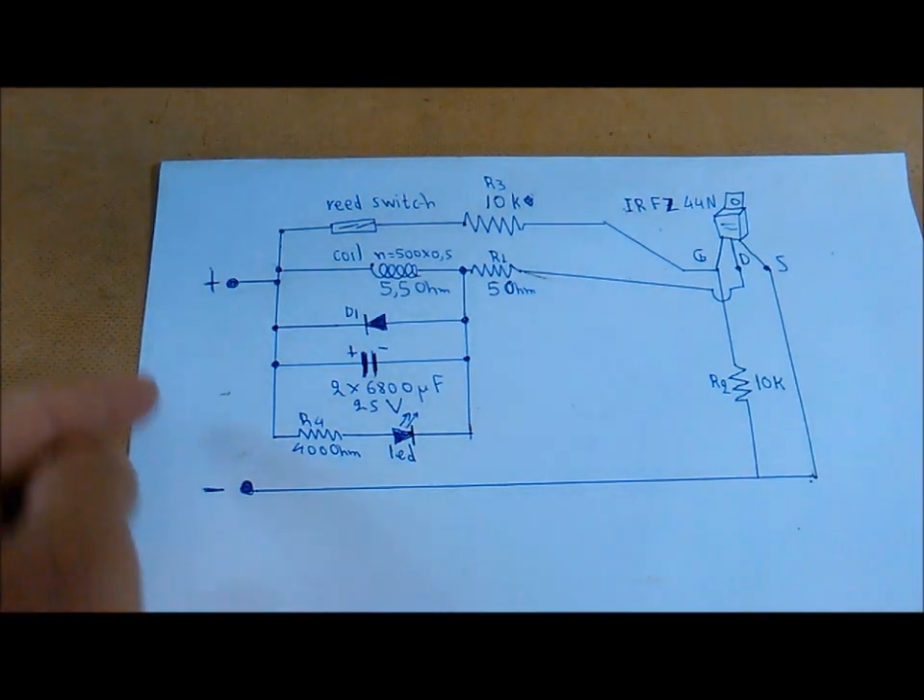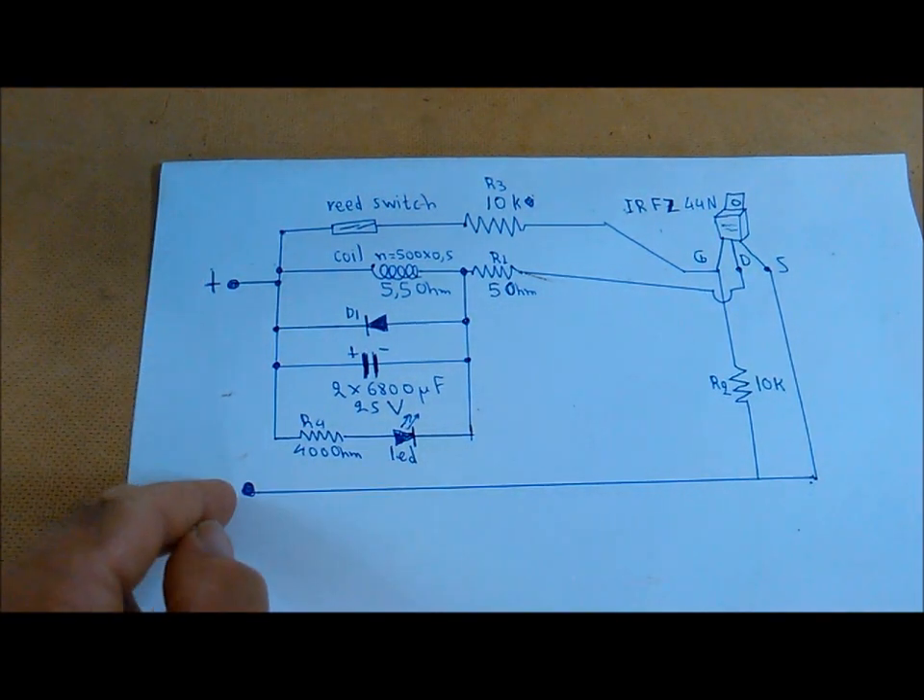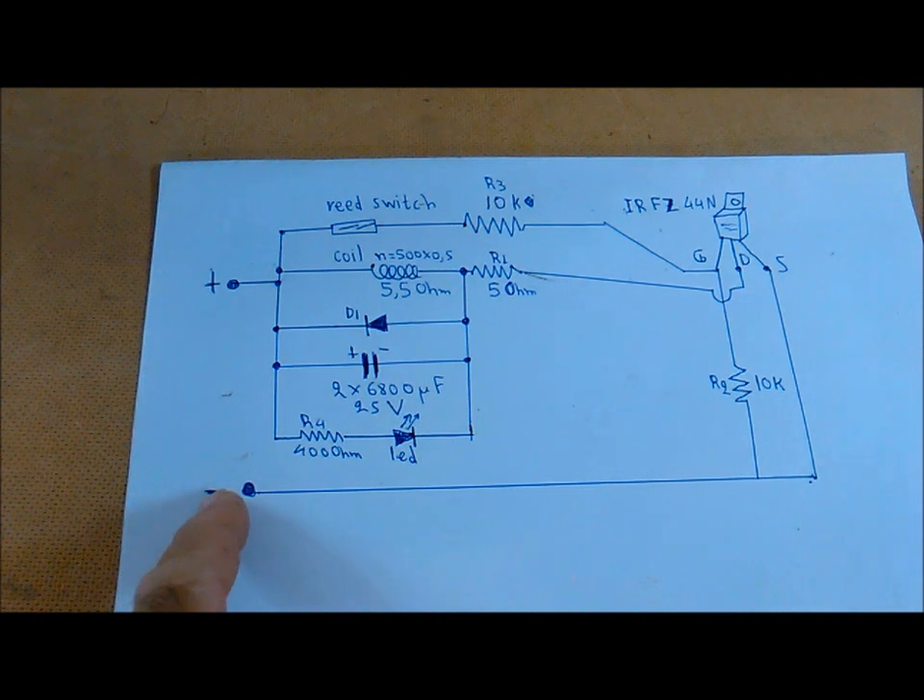We're going to use a charge on the two acres, which will be 8-12 volts.